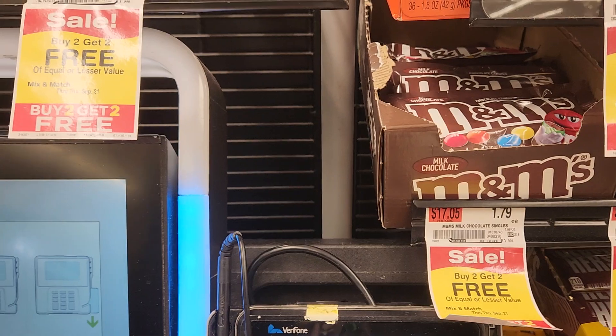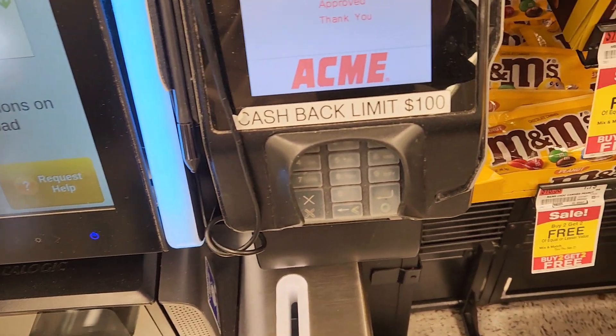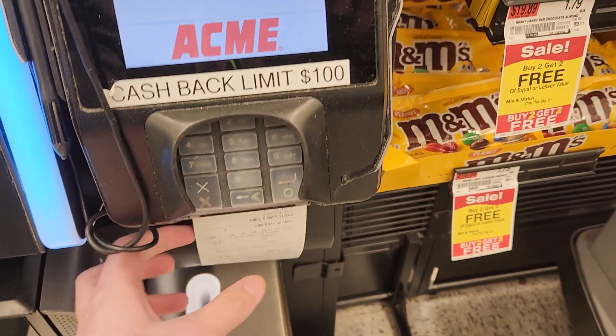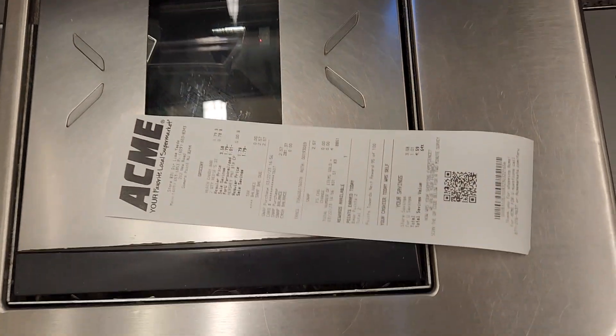Ninety-nine. Ninety-nine. Four. Ninety-nine. Fifty-nine. Fifty. Nine. Seven. Nine. Three. Ninety-nine. Four.